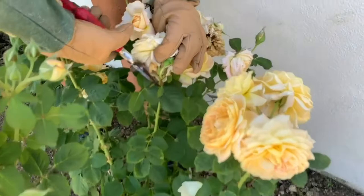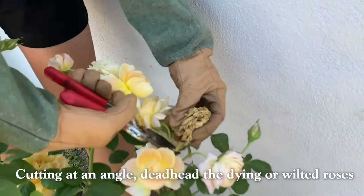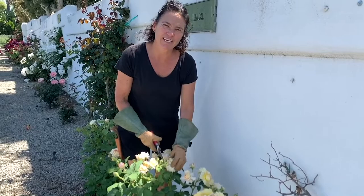So you're just going to want to cut at an angle, and this one. And I'm just going to continue deadheading the roses and check back next time when we fertilize.